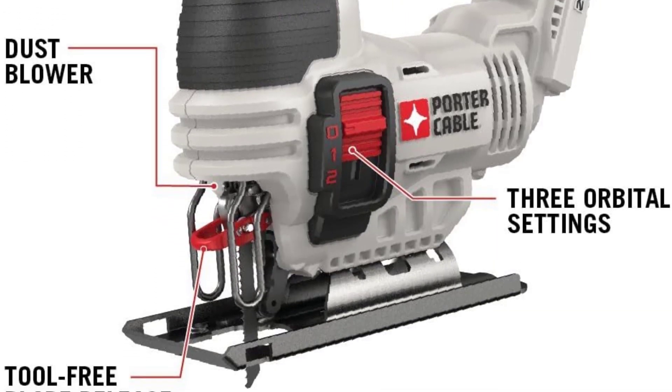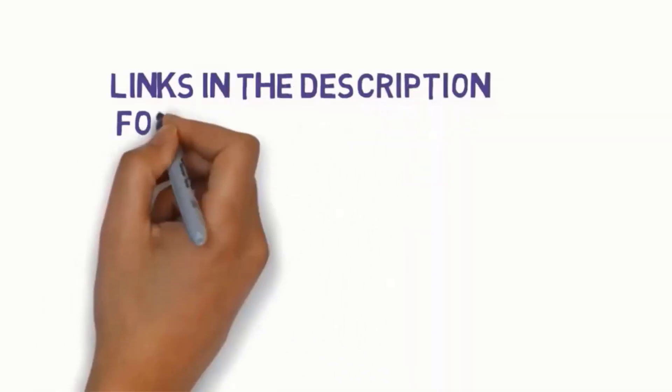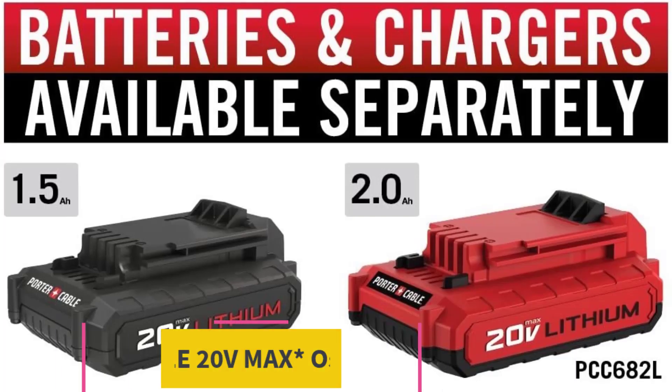Before we get started with our video, we have included links in the description, so make sure you check to see which one is in your budget range. Starting at top 1: Porter Cable 20 Volts Max Oscillating Tool.